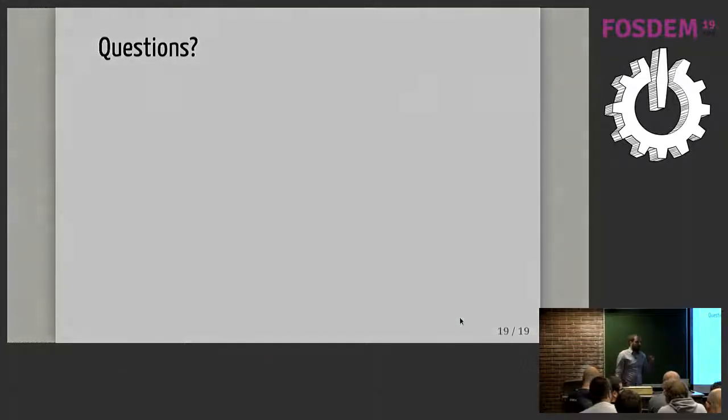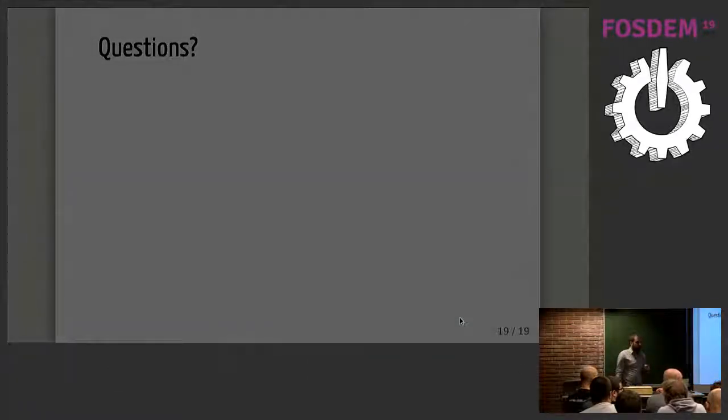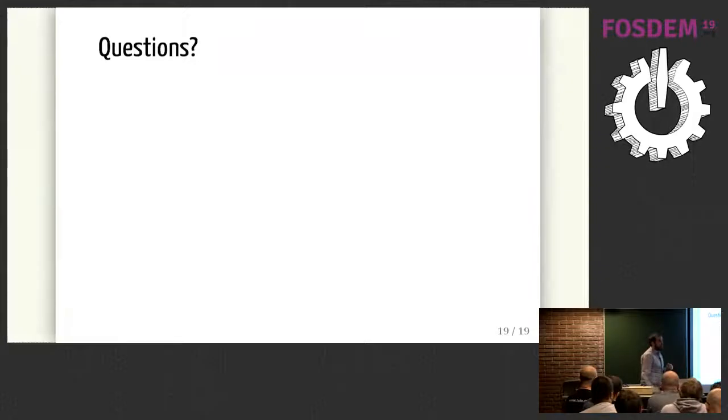Q: Could there be a flavor of XCP-ng with a web UI bundled? That's something we've already discussed and are thinking about. And by the way, we have stickers if you want at the end of the talk. That's it — thanks a lot.